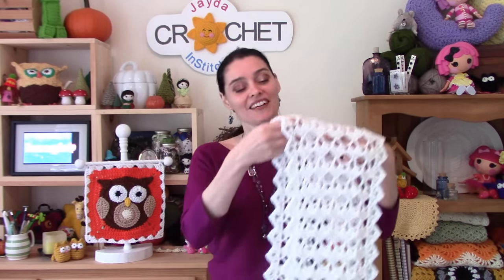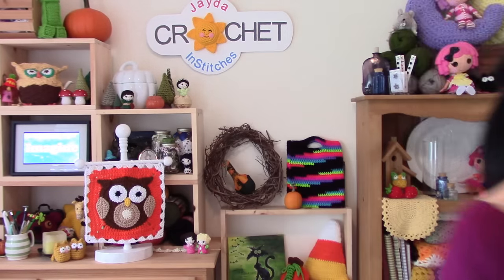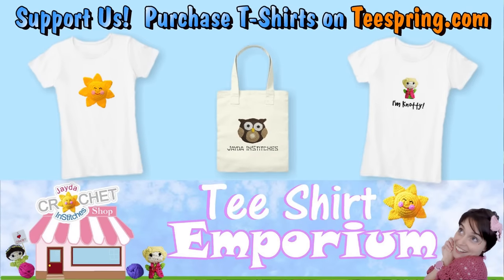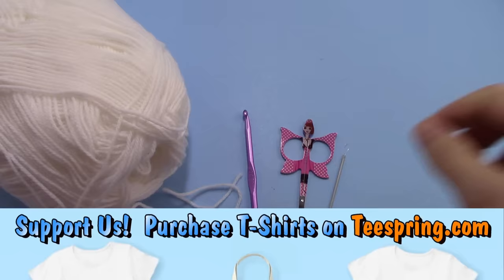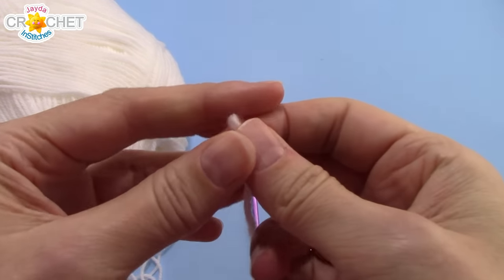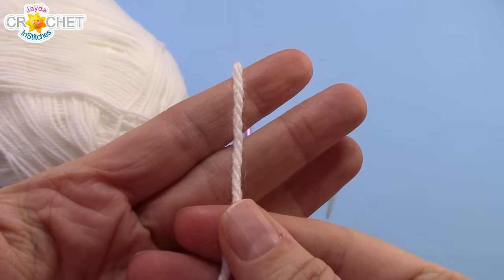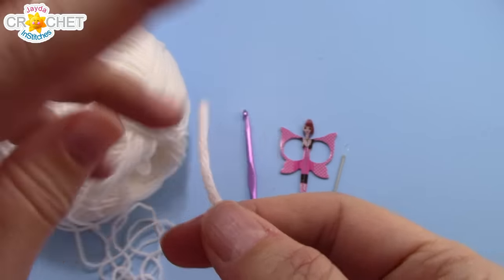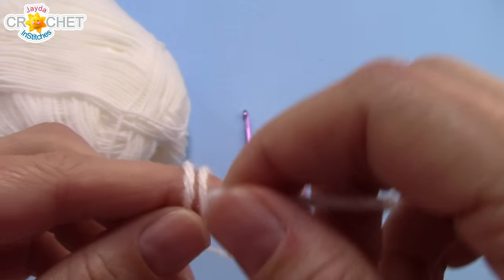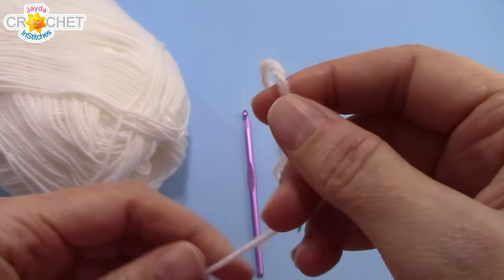Let's grab our hooks, grab our yarn, head on over to the craft table and we will stitch up this really pretty table runner together. For my festive table runner I'm using about 150 to 175 grams of a lightweight size 3 yarn. This is also known as baby weight or sport weight or baby sport weight size 3 lightweight yarn.